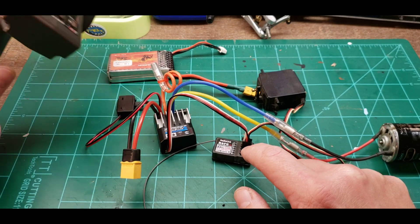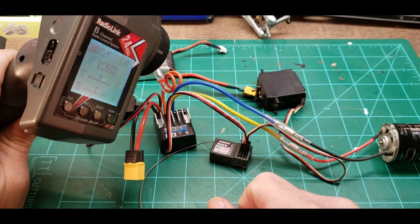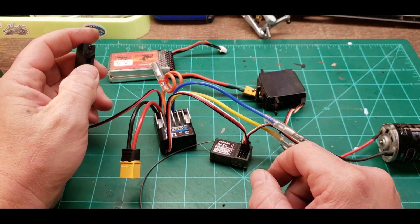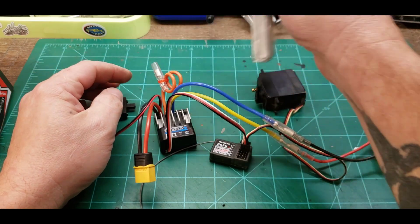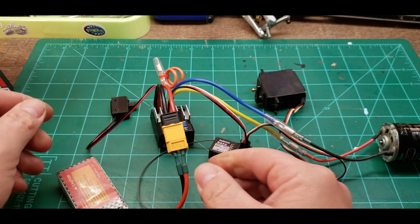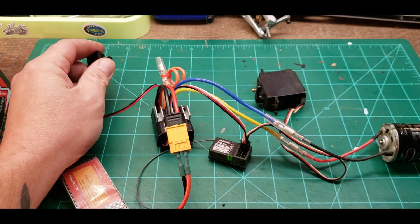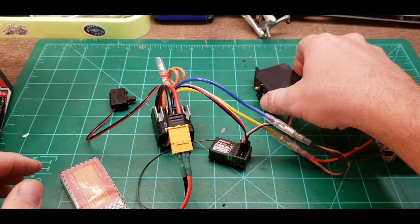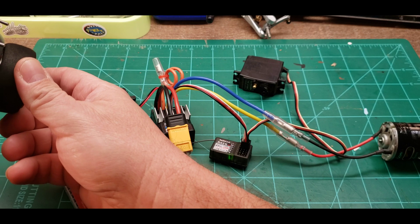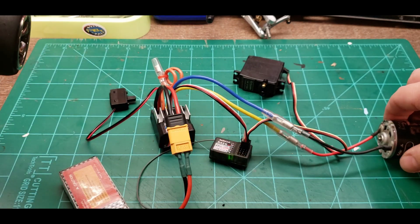You're going to want to turn your radio on first, then plug in your battery. Now we're on — you can see the servo responding. Turn the wheel and we are turning, and then we've got our motor running.